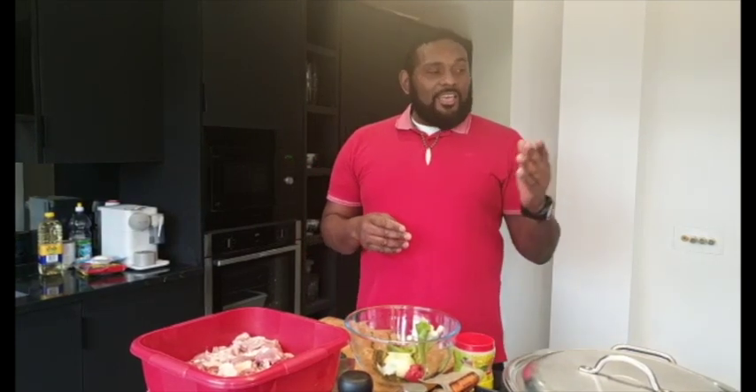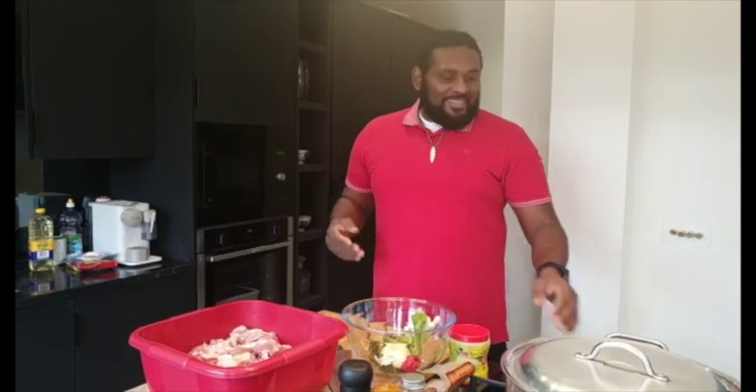Good morning, good afternoon, good evening — welcome back, it's Cook and Inspire, back in the kitchen again with Chef Garnet. Today I'm going to do some curry goat and brown stew fish with rice and peas. Now if you guys notice, this is not my home. This is a kitchen that we have just renovated, courtesy of our client Olivia Yaman — she invited me over to christen her kitchen.